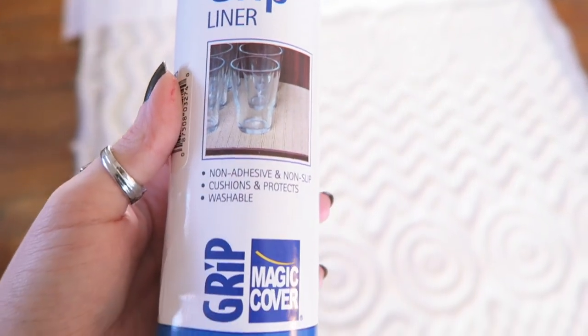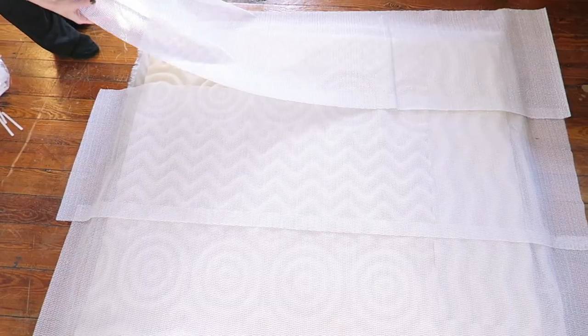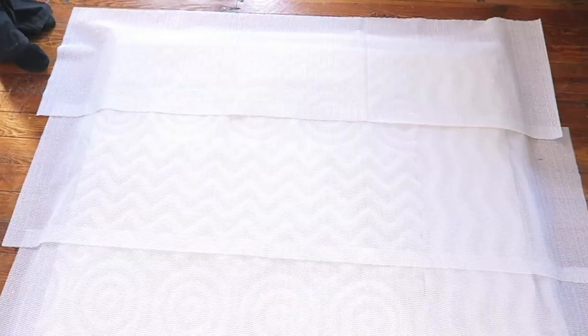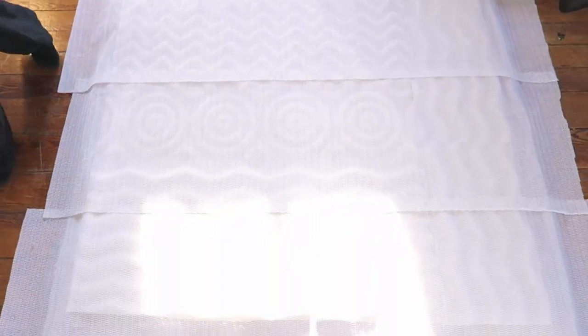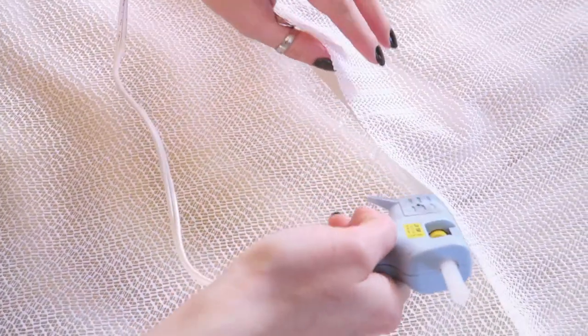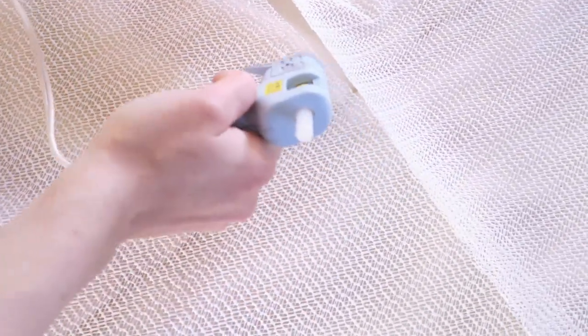Now it's time to take the grip liners and lay them across the whole area of the mattress topper. To make a unified liner, I hot glued the individual liners together in every area where there is overlap.